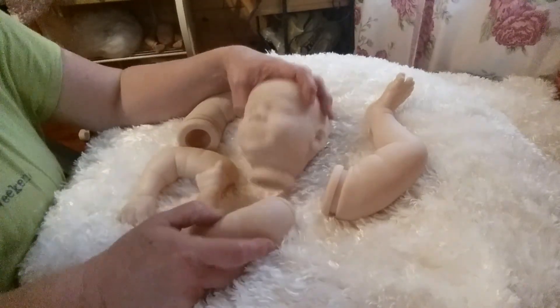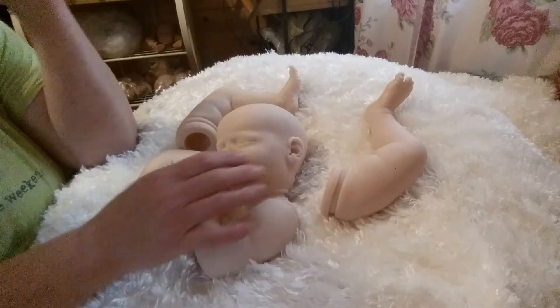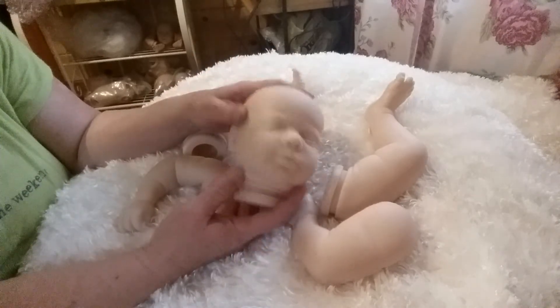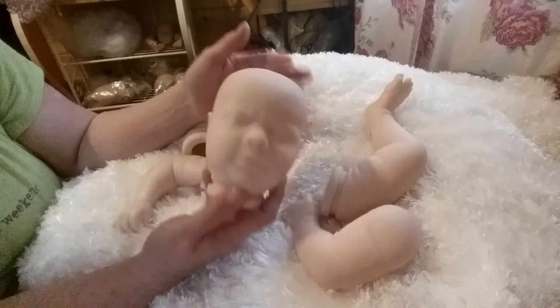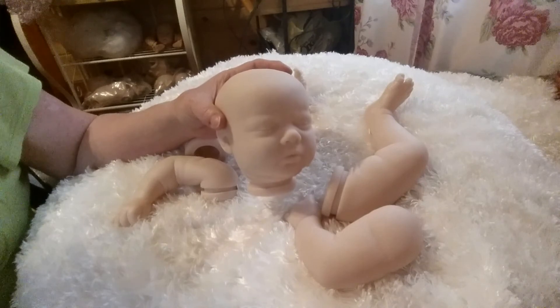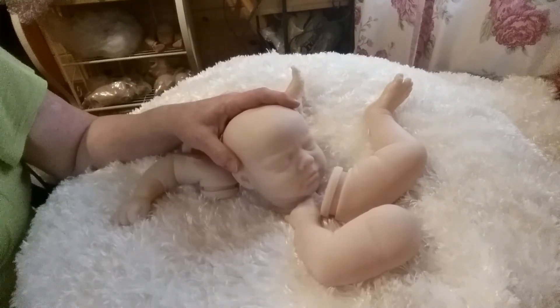Hey guys, welcome back to the Empty Nest Reborn Doll Nursery. I've got a couple of kit reviews I'm going to do for you today. I haven't done any of these so I thought I would throw a couple in. This is some future babies that I'm going to be working on. Both of these are from Bountiful Baby, out of the Real Born series.